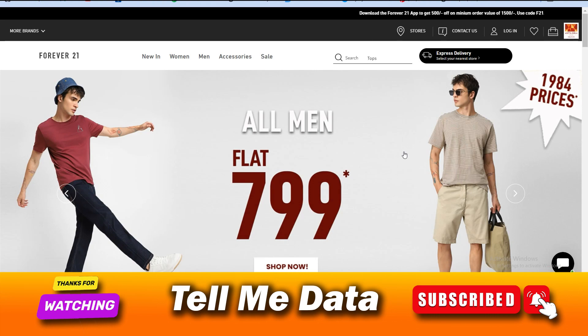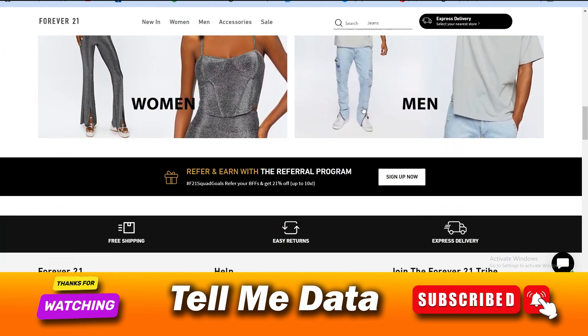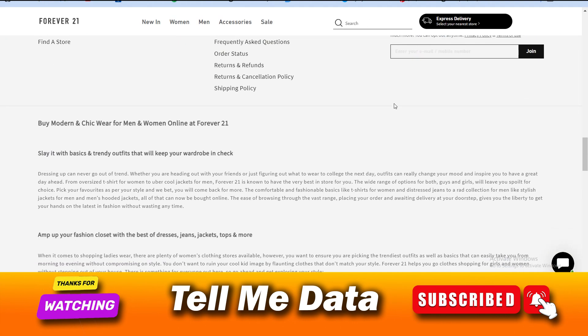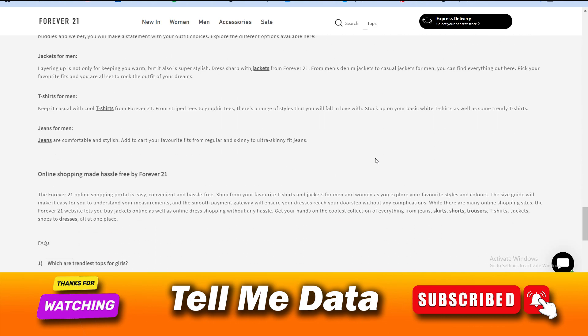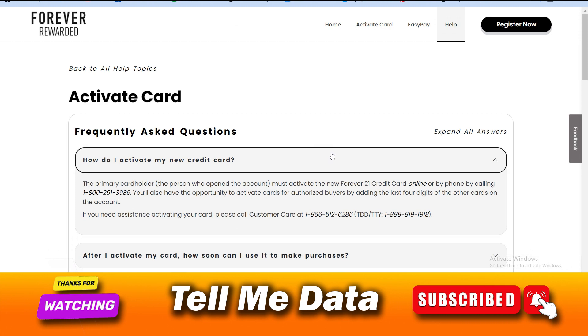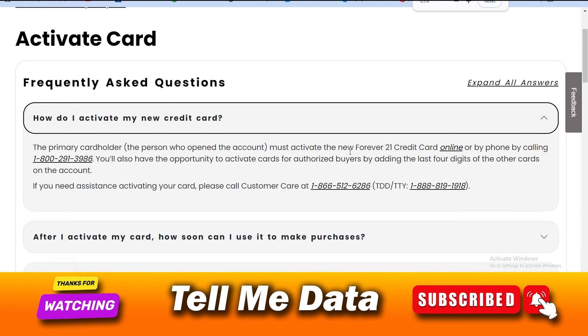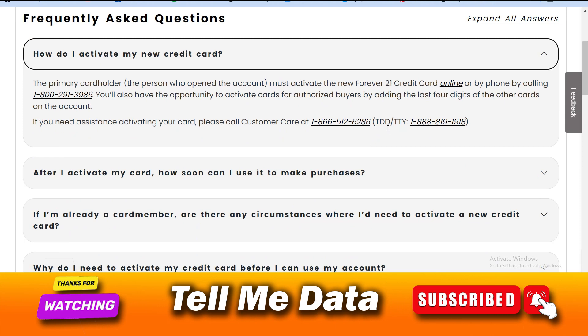Hey, hello guys, welcome back to another video. Today we are going to talk about how you can activate your Forever 21 credit card. As you can see on your screen, there are two methods by which you can activate your Forever 21 credit card: the first one is the calling method and the second one is online.